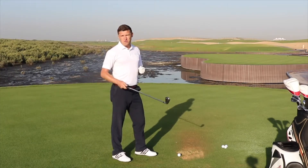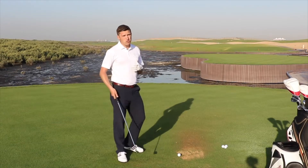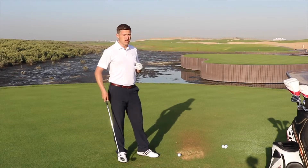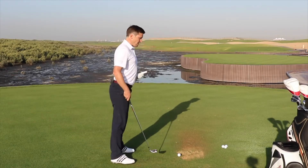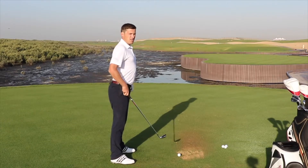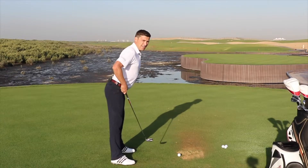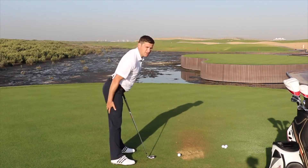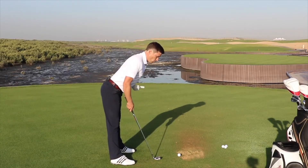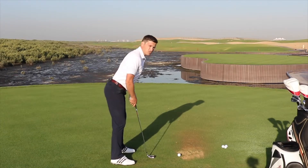Once we've made the perfect grip, we can then take our stance to the ball. Now golf is a sport, so we have to try and stand as athletically as we possibly can. At the start position I like to feel that we try to grow an inch — we lengthen our spine — and from here we're going to keep the legs straight, lean forwards from the hips. We should feel a little bit of discomfort pulling in the hamstrings, and then when we get to the point where we can feel it pulling, we just flex the knees a little bit, which releases the pressure.